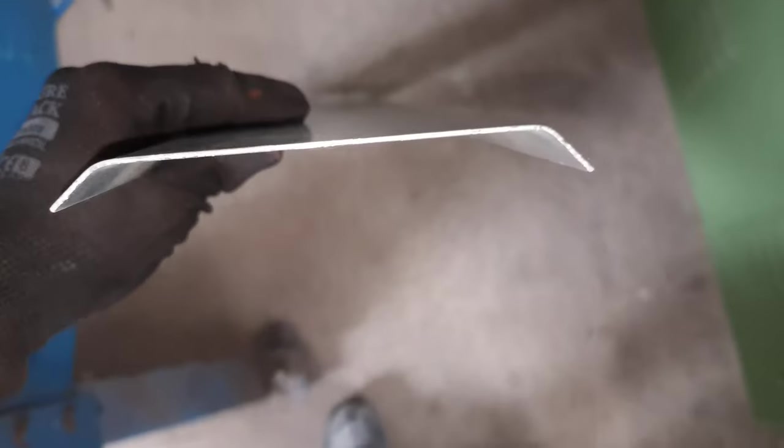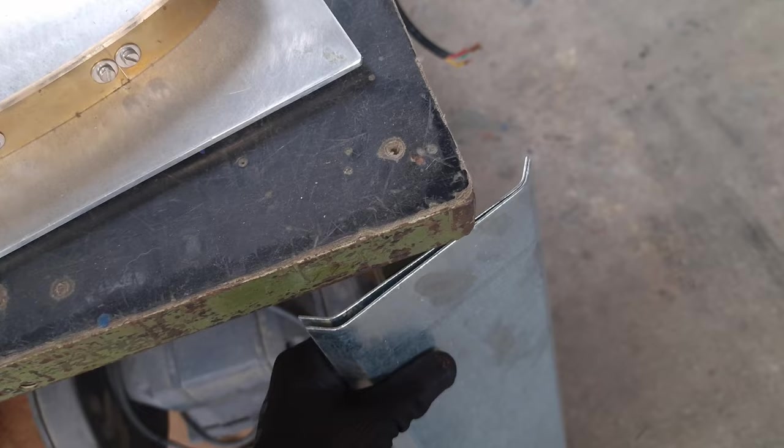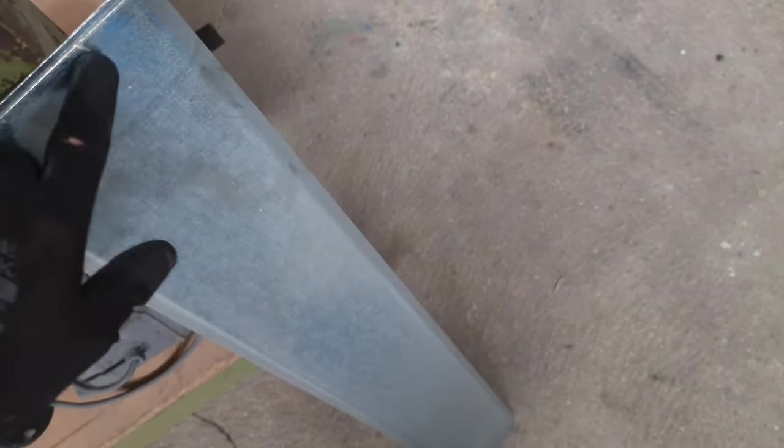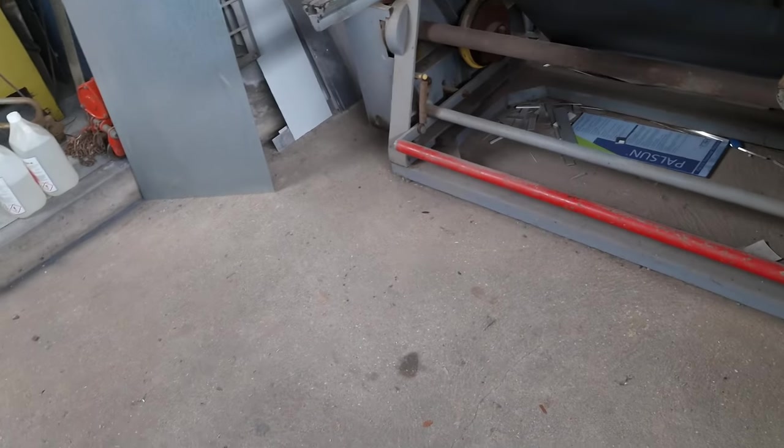There you go, another shield done — see how cool is that, guys? Now we just have to do like another 60 of these, and then start installing them. Very easy to do if you've got the machines. Of course when I can't bend something here, I get the sheet metal cut, mark everything, and get it bent. Fortunately we can do it all in-house, and that's cool for video content.